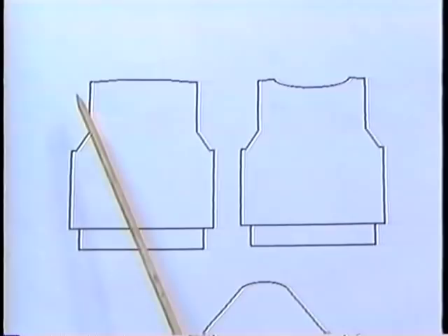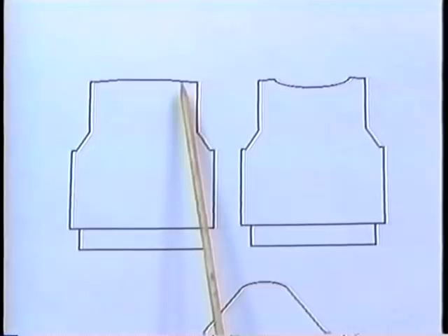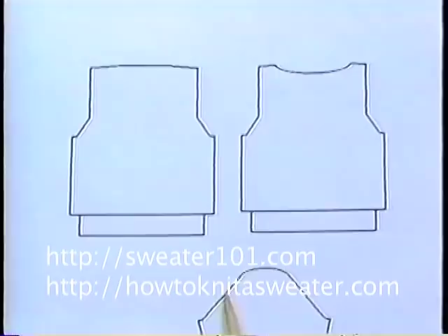Here are some of the places you would use this technique. For a shoulder, put the stitches on a holder or a double-pointed needle to save for later, when you can knit the shoulders together just as you did for the drop shoulder style. For a scoop neck or a sleeve cap, just bind off regularly and you'll pick it up or put it into a seam later.